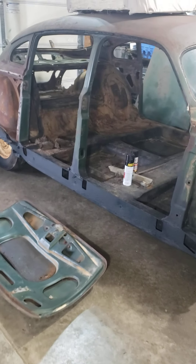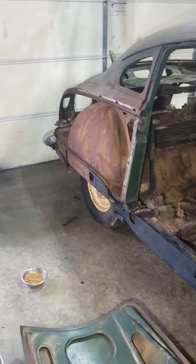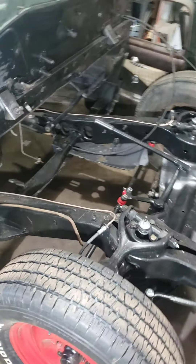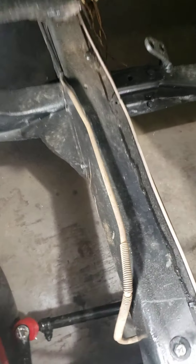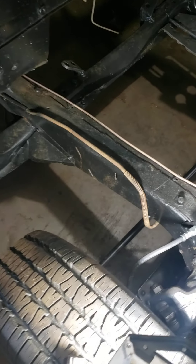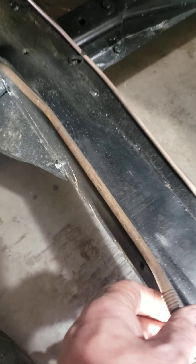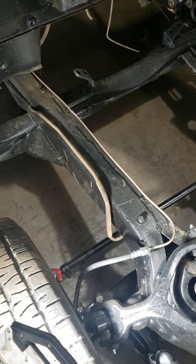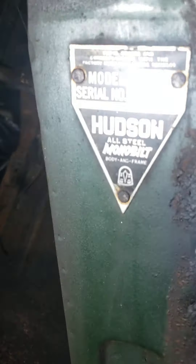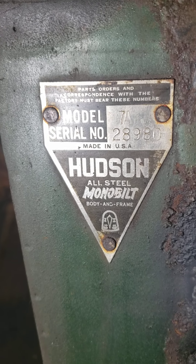Right now I have all the panels off that I can take off without cutting things off. For those of you who want to know where the serial numbers are on these cars — on the frame rail, right by the firewall, kind of underneath the old fuel line, passenger side. Mine is 28980. So if you guys want to know where that's at, that's a good spot to look. That's the tag on this one.